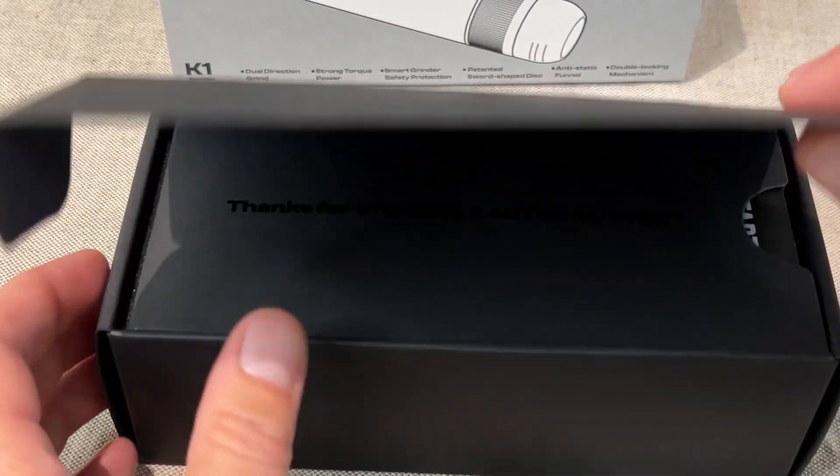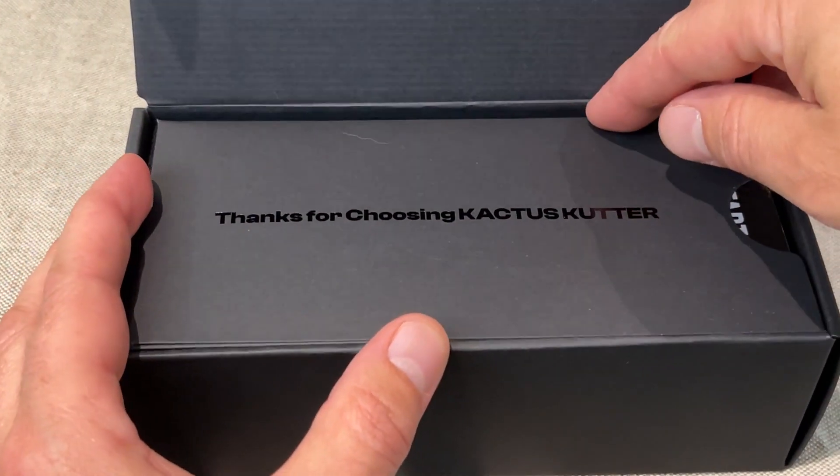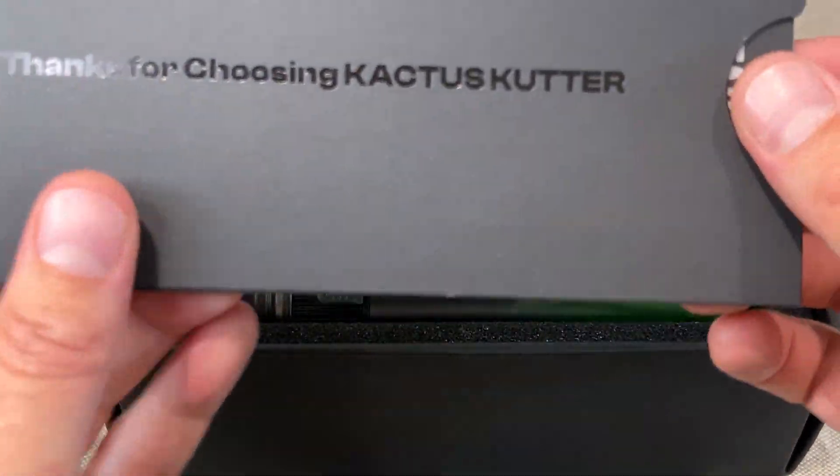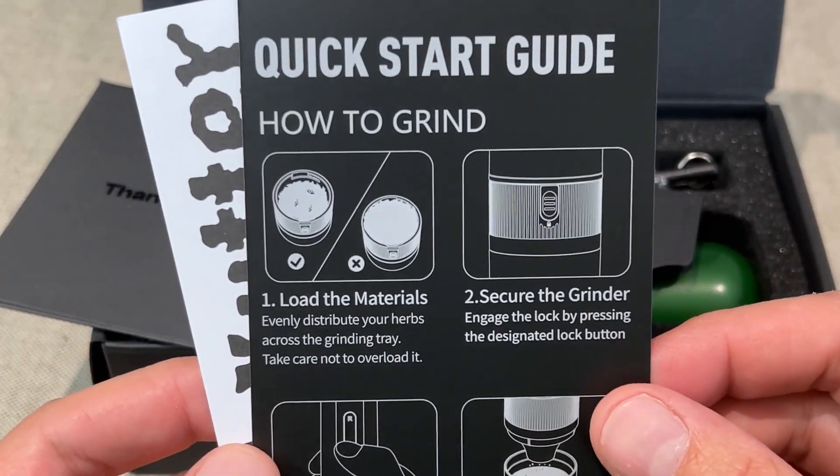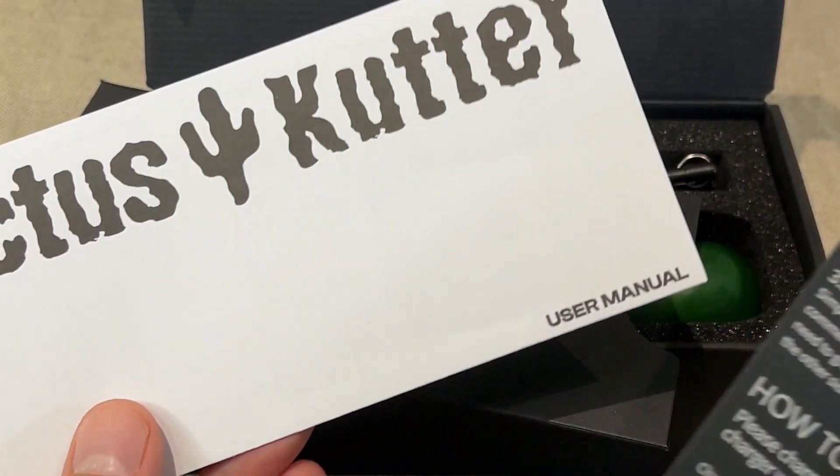There's a box on the inside. Open that up. First off we got some information on the top here. It's got the quick start guide, like how to grind, and it has the user manual as well.